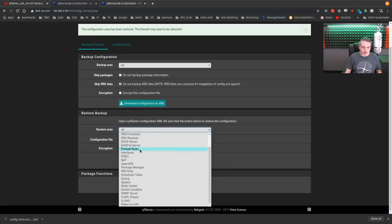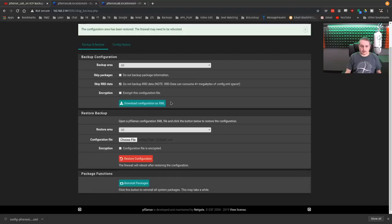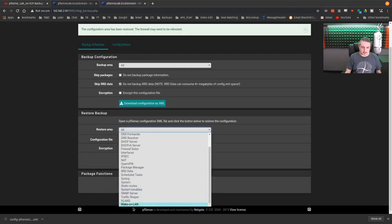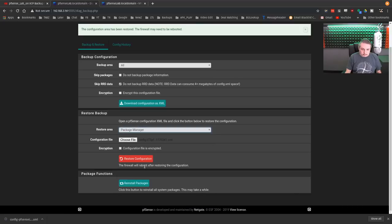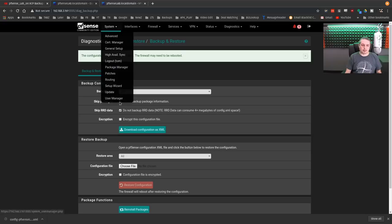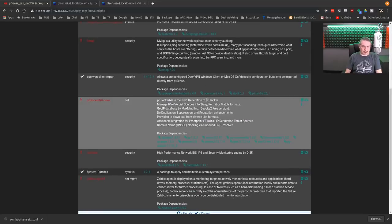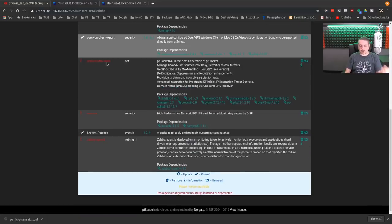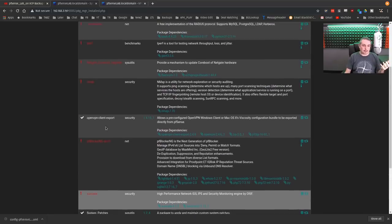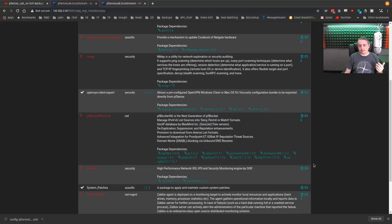Let's dig a little further and look at the package manager. We'll use that same backup file, choose file, choose packages, and go ahead and restore configuration data. May need to be rebooted — it actually won't. We're going to go to the package manager. This is a little bit strange because it's going to show broken packages now.